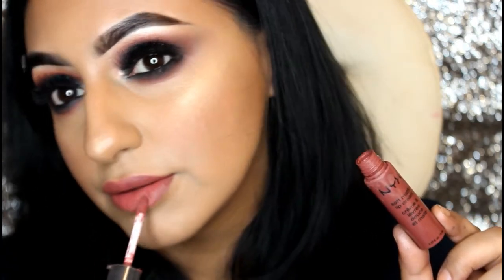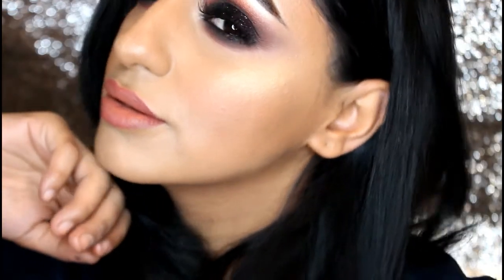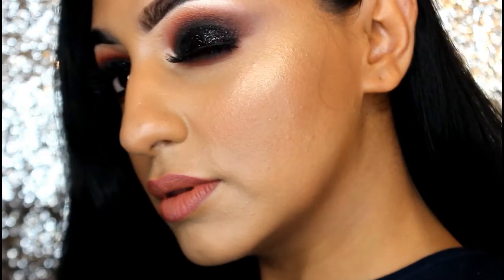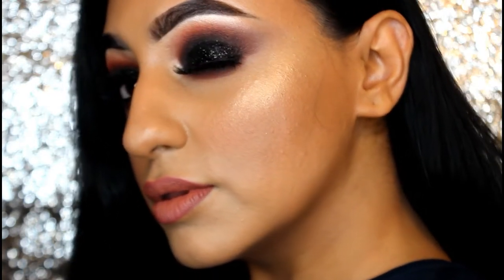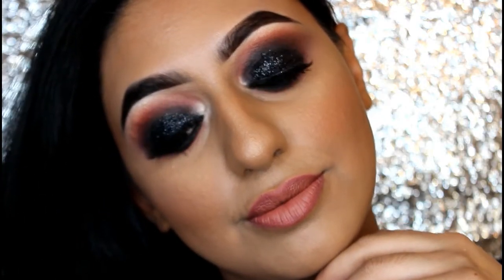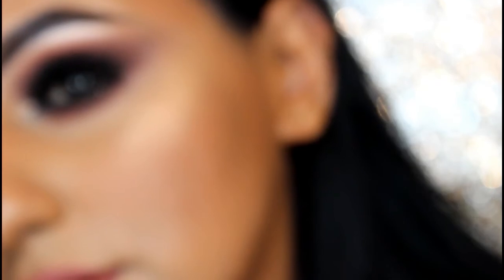I'm finishing off my New Year's Eve look with a simple swipe of NYX liquid matte lipstick. And that's the finished look guys — I really hope you enjoyed watching this video. Please do share and subscribe to my channel. I'm NoshMUA and you can also add me on Instagram and Facebook. Hope you guys have an amazing New Year's Eve — roll on 2018, and until next time guys!